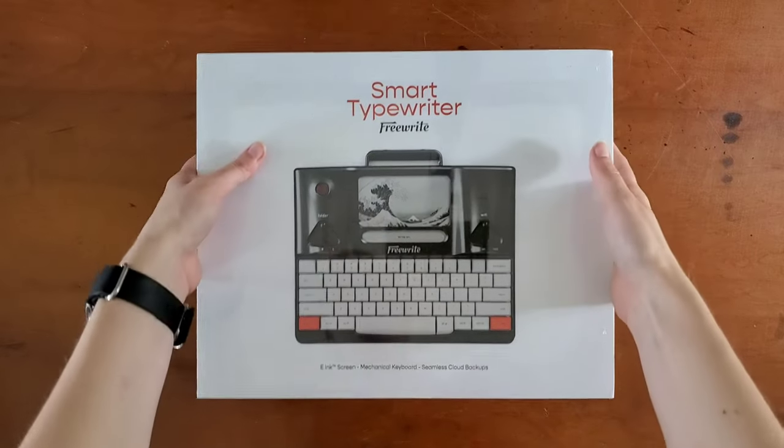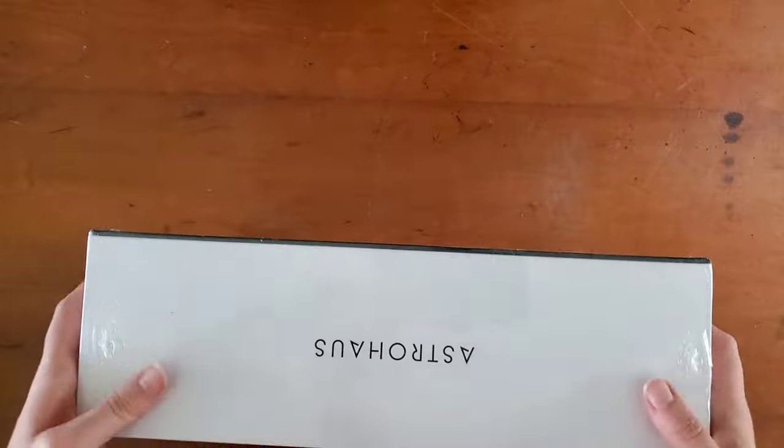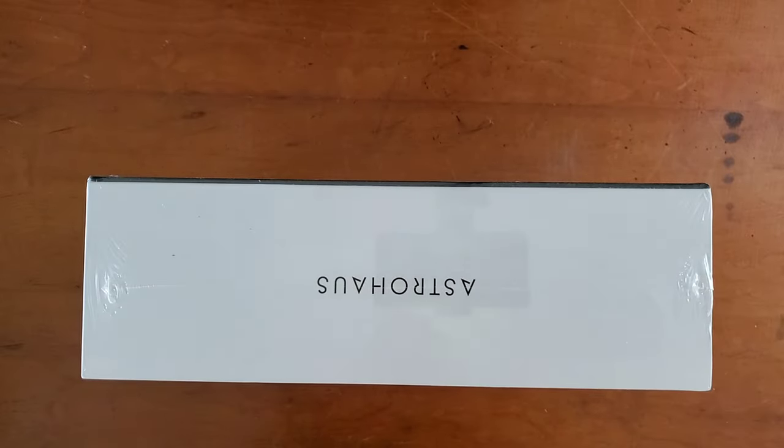So this is the box that comes in, and I'm going to need to grab my pocket knife again.